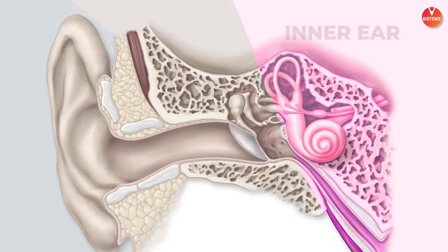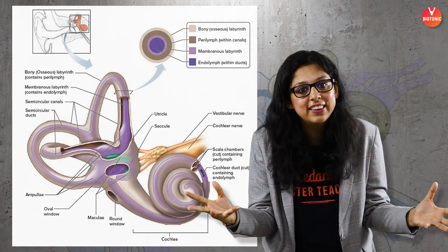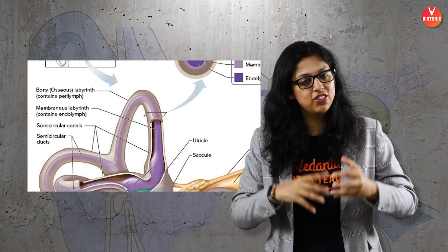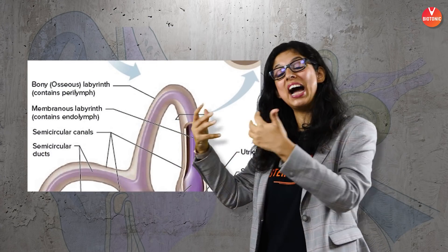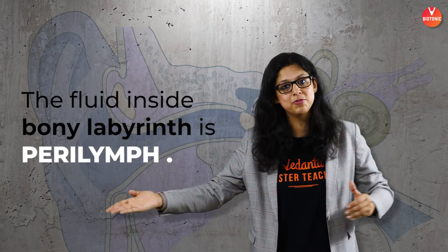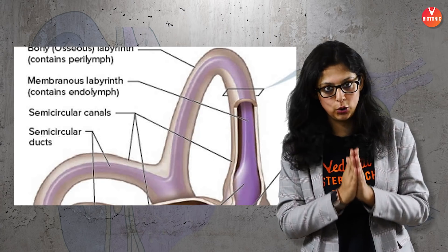Moving now to the inner ear — it's quite deep inside and is a really complex network. There is a bony maze referred to as the labyrinth network, and there are two types: the bony labyrinth on the outside, which protects the inner membrane network, and the membranous labyrinth on the inside. The fluid in the bony labyrinth is the perilymph, and the fluid in the membranous labyrinth is the endolymph.